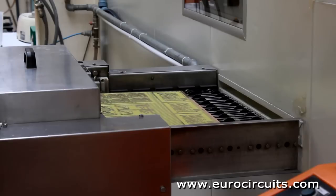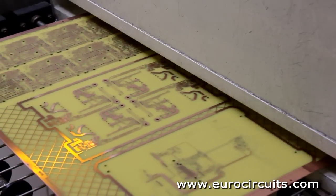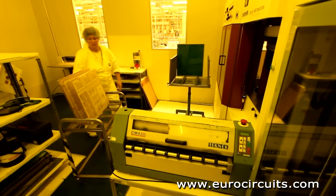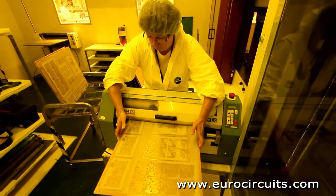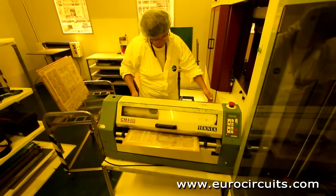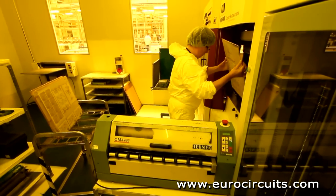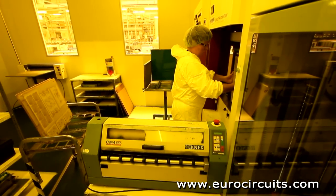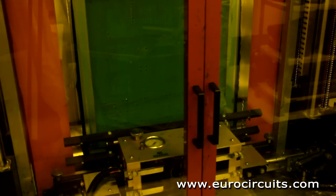The panels are first cleaned and brushed to remove any surface tarnish and then are conveyed into the yellow room. Each panel is given a final clean to remove any dust from the surface and loaded into the vertical coater. The coating machine simultaneously covers both sides of the panel with the epoxy solder mask ink. The double action ensures that the ink completely encapsulates the copper tracking, typically now 35 to 40 microns higher than the surface of the panel.